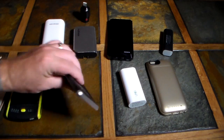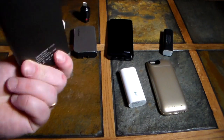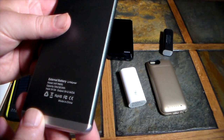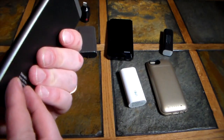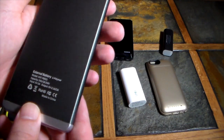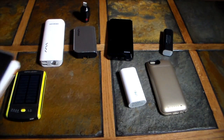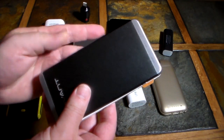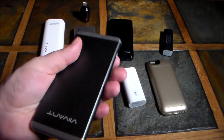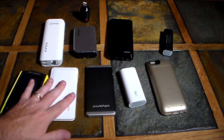I'll have links to all these in the show notes. Next, this is the Viivant — however you pronounce it. It's a little more compact and lightweight. I believe it's another 6,000 milliamp unit, though it doesn't list it — check the show notes to confirm. This is super thin, just like carrying another phone. Comparing it to the Cheero, it's about the same size but a little thinner. No built-in cable, but you can charge two devices at once.